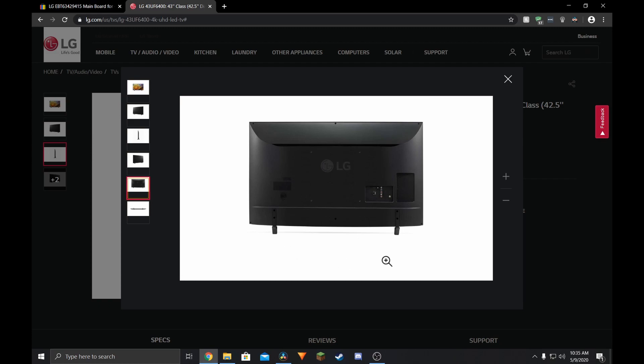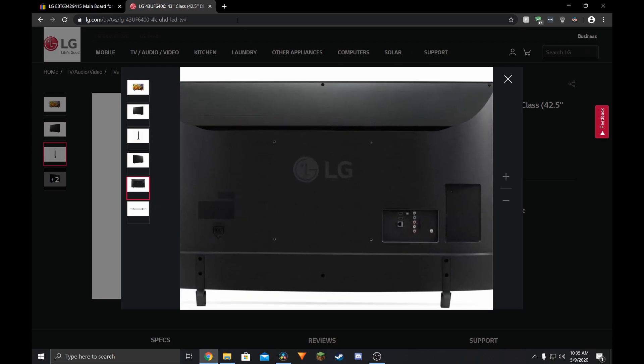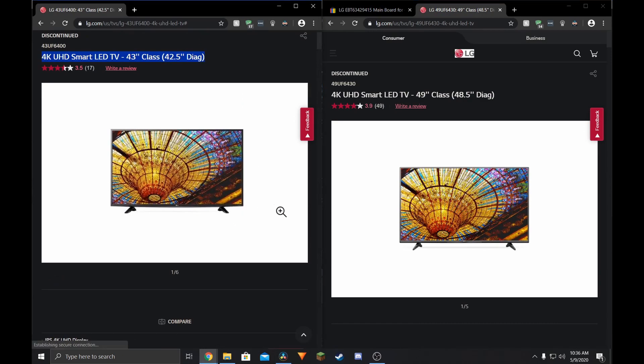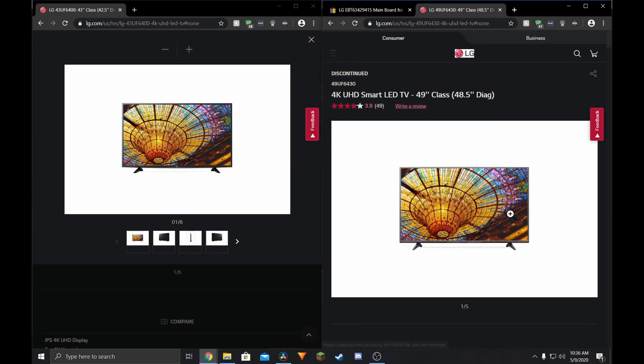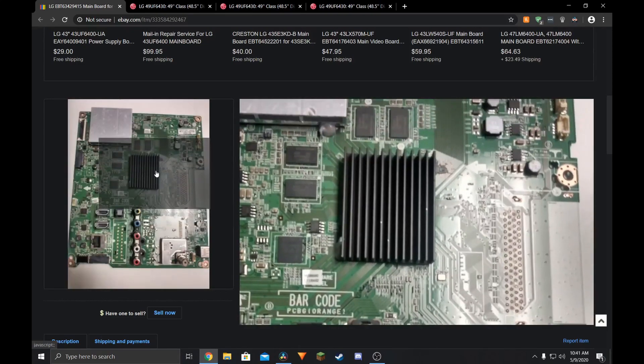The only obvious differences were that there were only two HDMI ports and their layout was different, and the USB port was a little lower. I even compared T-Con boards with that TV with the one I had, and the layout was basically identical. There was no telling what would happen if I installed this board, but I pulled the trigger and took my hard-earned $60 to eBay, and hoped for the best.